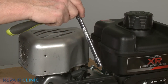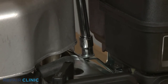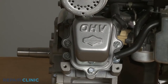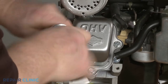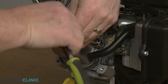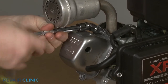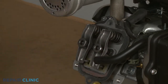Use the 10-mm socket with an extension to unthread the rear screw securing the guard's mounting strap to the bracket. Remove the guard and detach the breather tube from the rocker cover. Now use the 10-mm socket to unthread the four mounting screws securing the rocker cover to the cylinder head. You will need to use the 3/8-inch universal joint adapter to unthread the top screw. With the four screws unthreaded, you can detach the cover. If loose, remove the rocker cover gasket.